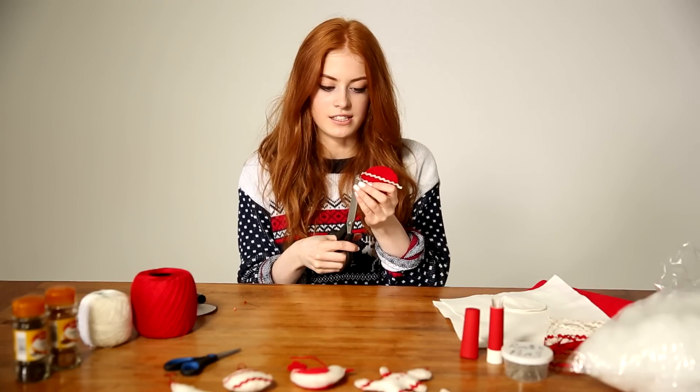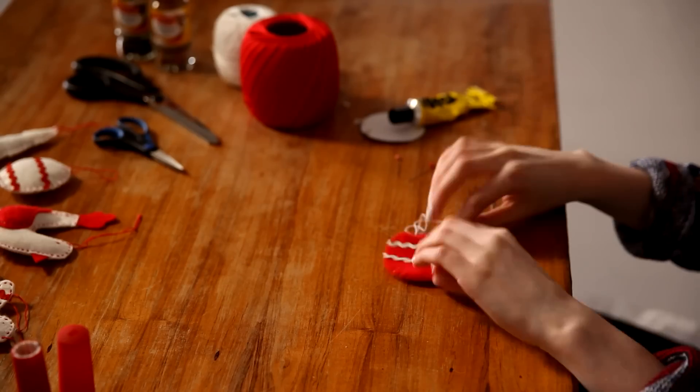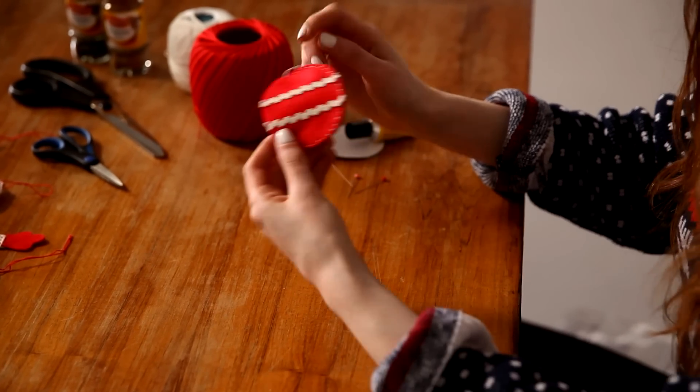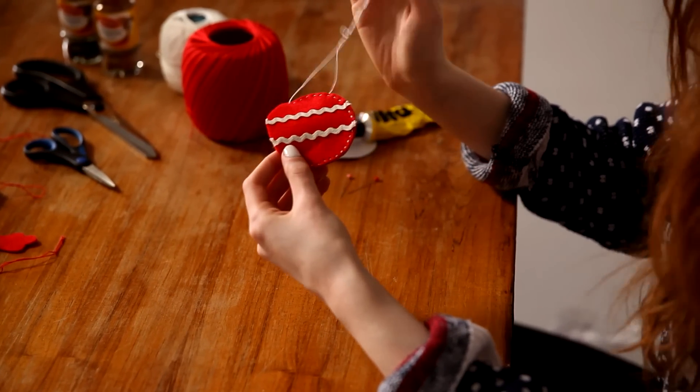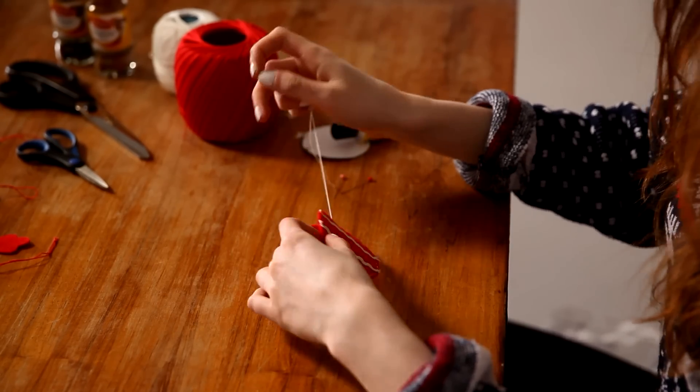Once your glue has dried, take your design and going from the back, just chop off any loose ends. I've already pieced my two pieces of felt together and started sewing around the outside. For my decorations I've just used a basic straight stitch, but if you're more advanced you could do a blanket stitch because that looks really nice as well. I've stopped about three quarters of the way around because I'm going to add the stuffing.